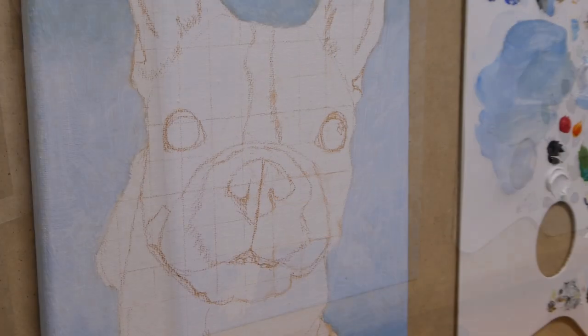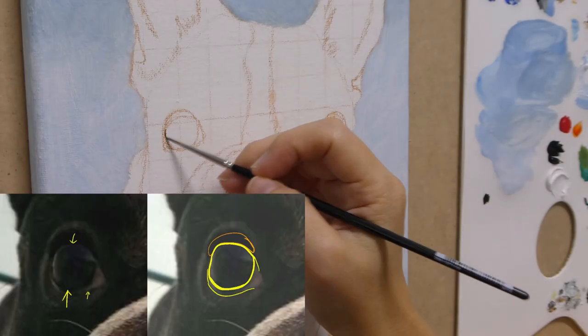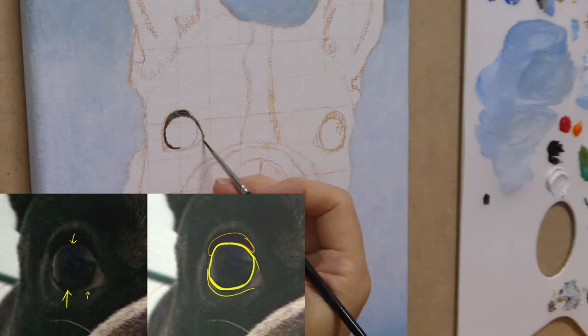For the background, I used cerulean blue, phthalo blue, and a little bit of raw umber and titanium white.